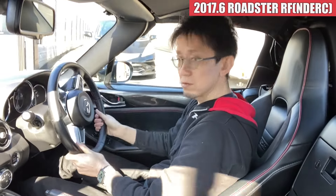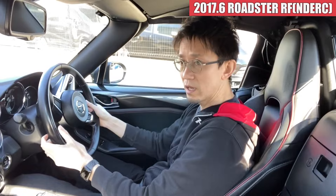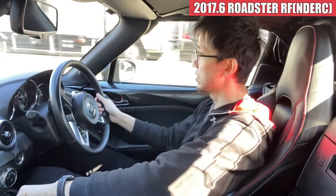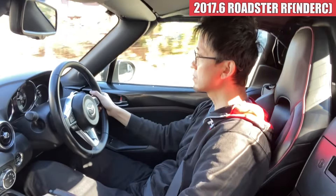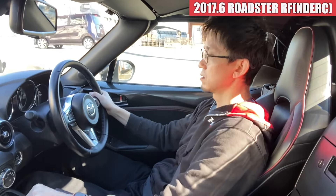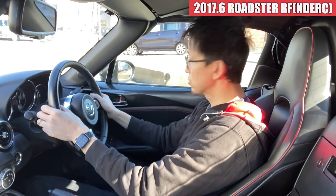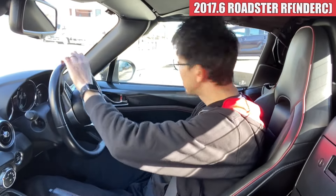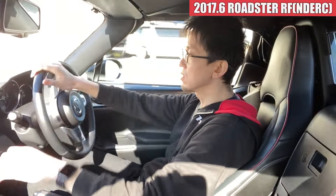はい、では続いて試乗してみたいと思います。ロードスターRFのRSグレードになりますね。レカロシートが標準装備されているモデルです。この車はですね、純正オプションのBBS＆ブレンボキャリパーが装着されている仕様になっております。まずクラッチですけれども、63,000キロちょっと超えてきたぐらいですけども、全然問題なさそうですね、クラッチの方はね。